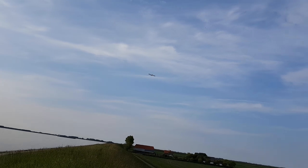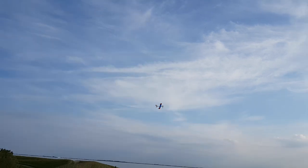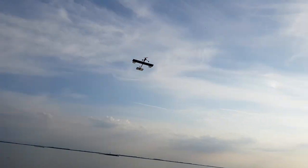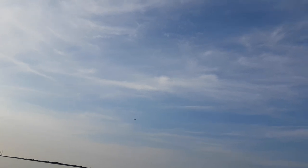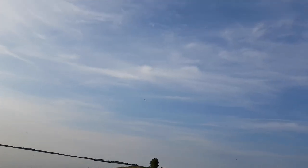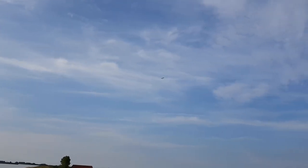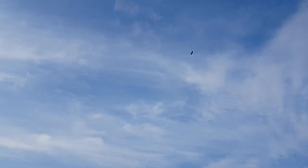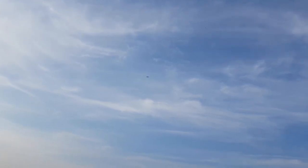It is a fast plane. It doesn't glide and hover like my old plane, but it's working really fine. I really like it. Now let's get some altitude — getting up and up and up, and I've got plenty of range.